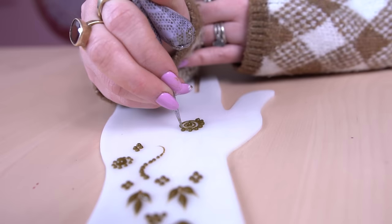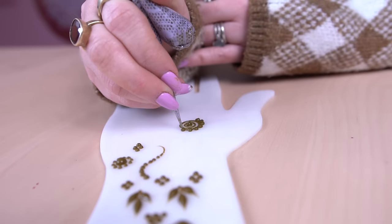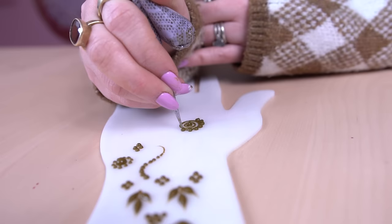Here's another variation — you can do a swirl and build on it by adding dots, and then even add some leaves, just to create a cool little design.